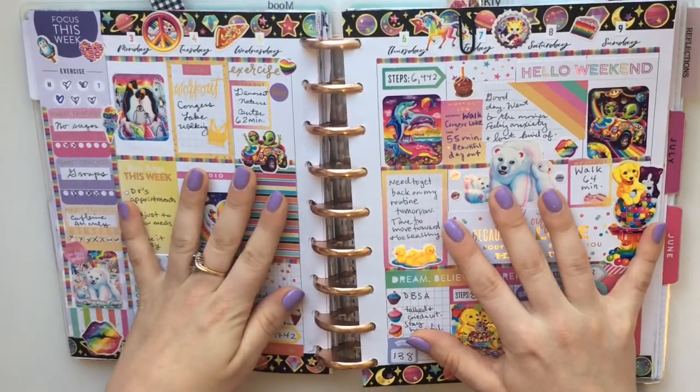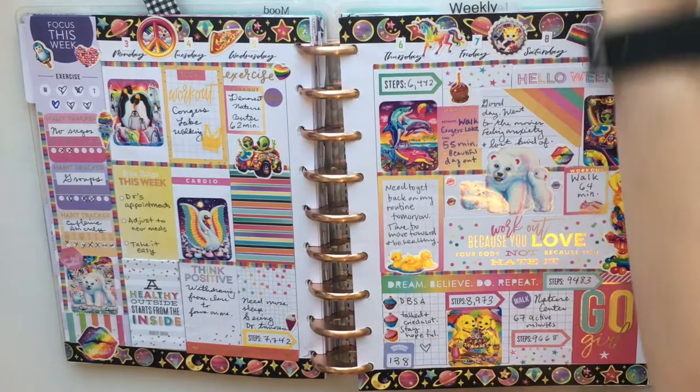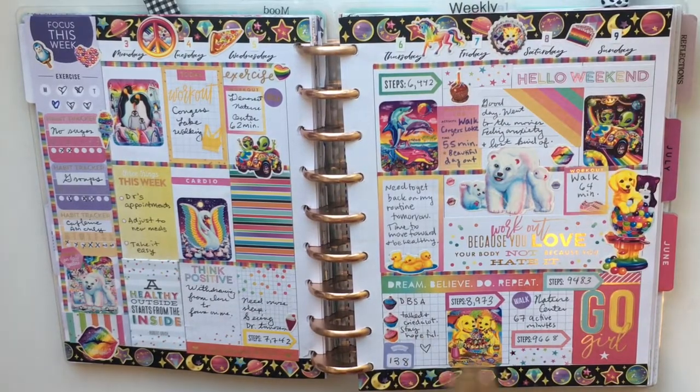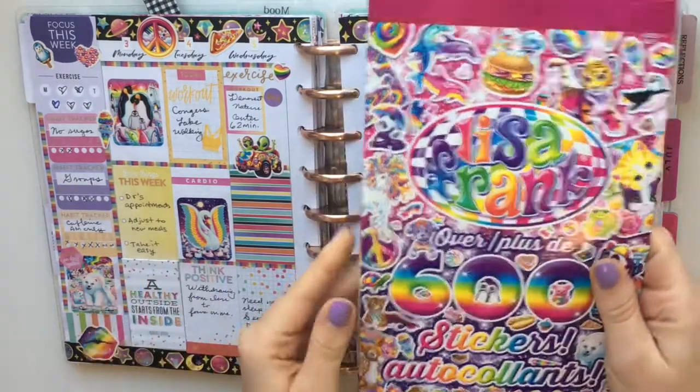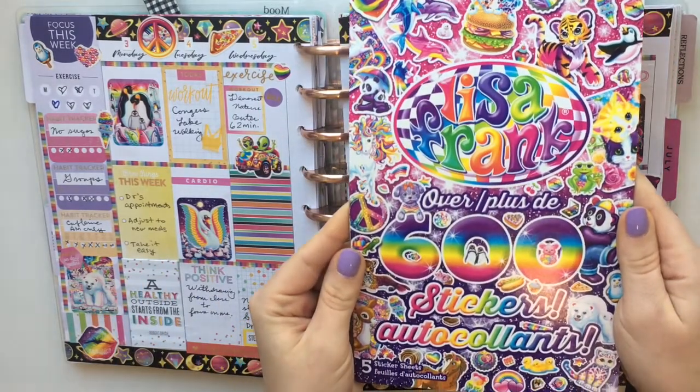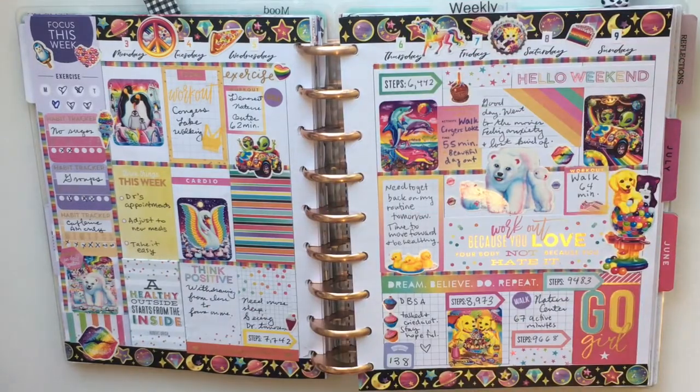The first full week of June is a Lisa Frank spread. I used the stickers from my Lisa Frank book that I purchased at the Dollar Tree — Lisa Frank 600 stickers for only one dollar. What a steal!